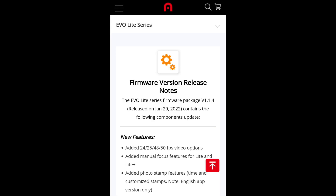The new features include added 24, 25, 48, and 50 frames per second video options — this is quite big. In addition, there will be added manual focus features for the EvoLite and EvoLite Plus, and also added photo stamp features including time and customized stamps. Note: English app version only — something to keep in mind.